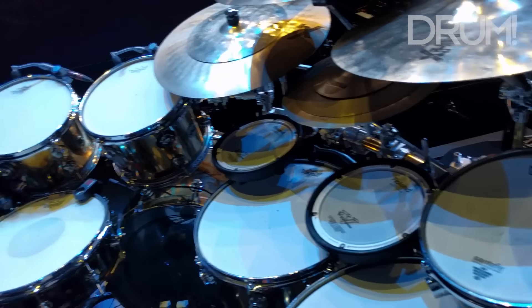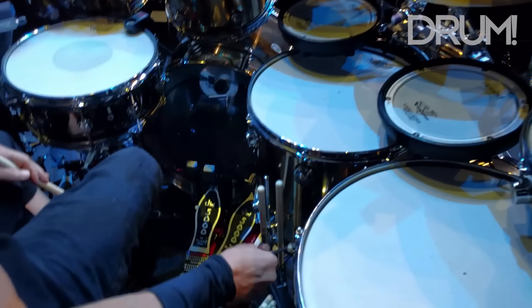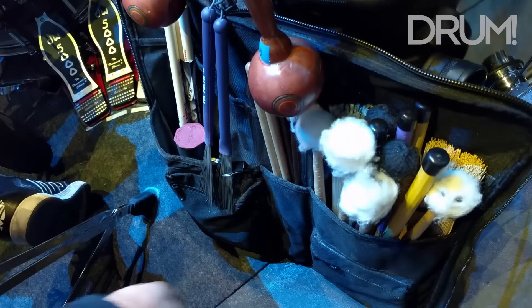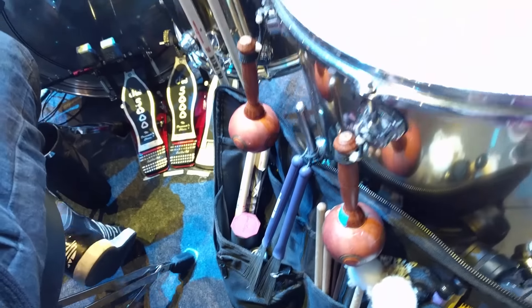Look, another timbali. And then some maracas — I play those for one song. Some brushes. There are lots of mallets on this tour — a lot of tom, tribal tom stuff, and cymbal rolls. I have my assortment of mallets.